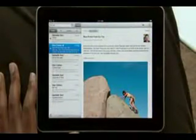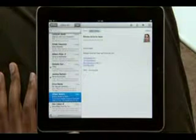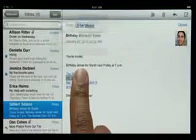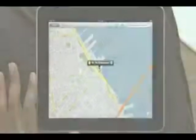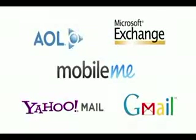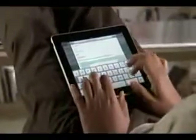Mail on iPad is so smart that it can recognize specific info in your messages, like names, phone numbers, and addresses. Tap and hold to add a contact to your address book, or tap here to open a map pinpointing the exact location. Mail works with most popular email services and enterprise email servers, and it's really easy to set up. Mail on iPad is an incredibly simple way to view, compose, and send email.